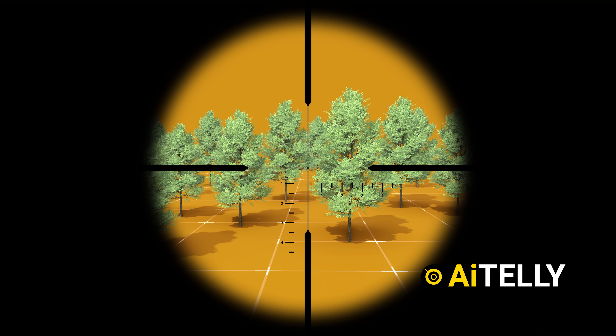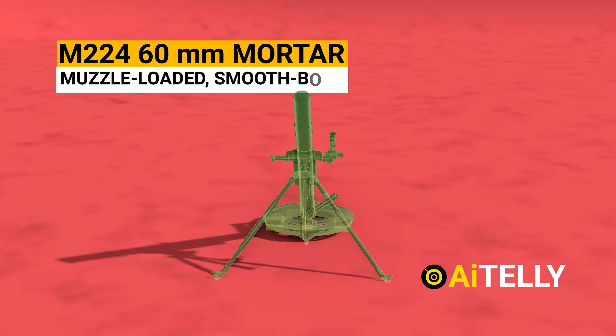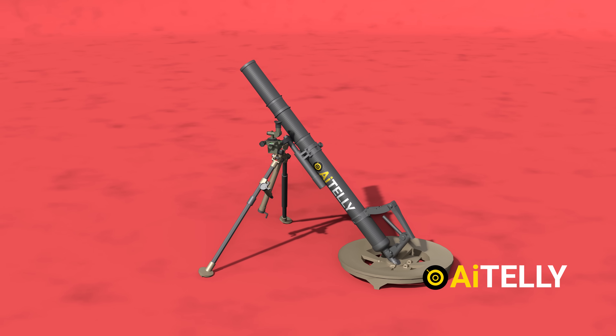The M224 60mm mortar is a muzzle-loaded, smooth-bore, high-angle-of-fire weapon. It consists of four basic parts.